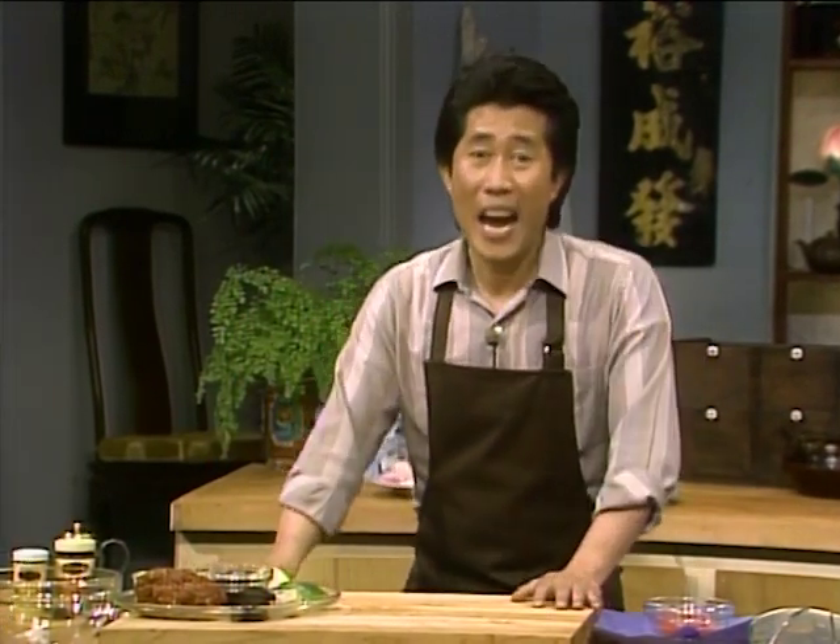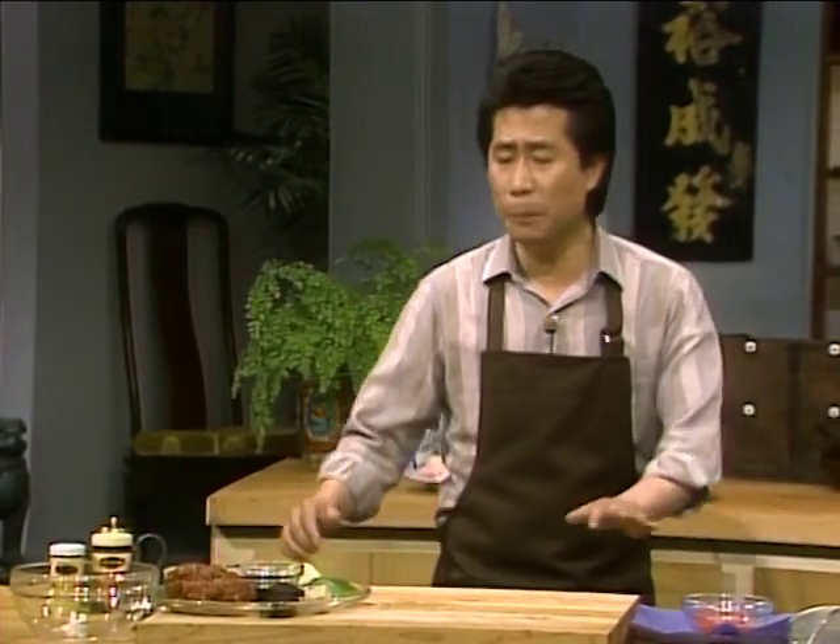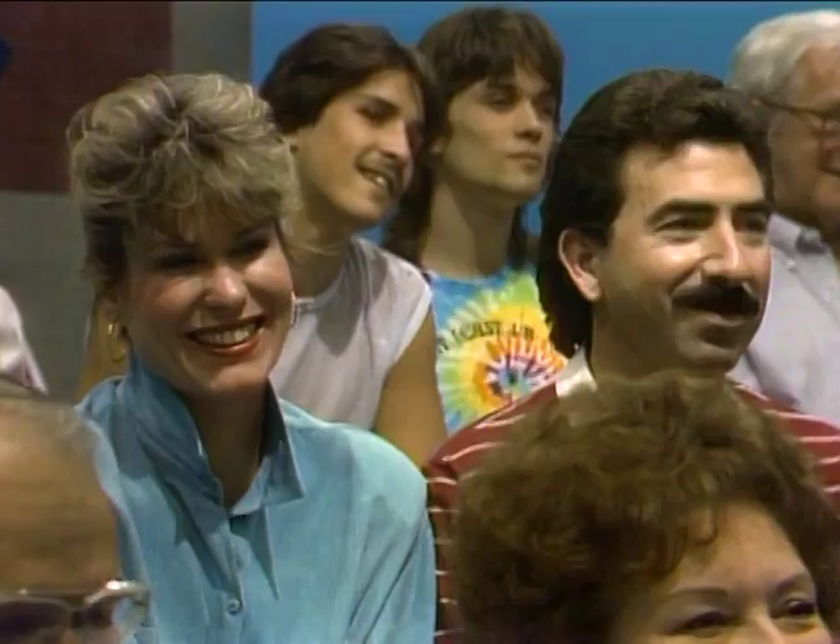I always have some ground beef or ground pork in my refrigerator, because this is something the whole family would enjoy. I'm going to make what I call a hamburger Chinese style. One thing that puzzles me — I don't understand why they call it hamburger; there's no ham in the darn thing. I think the more appropriate name should be 'Chinese beef burger.'